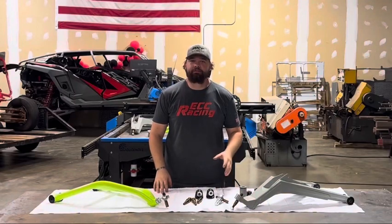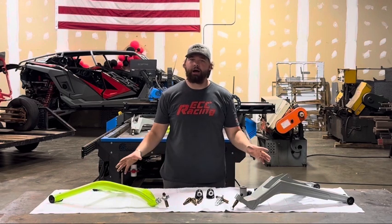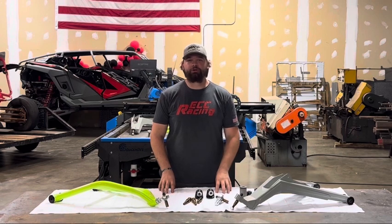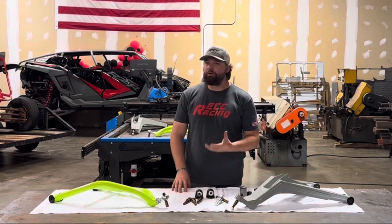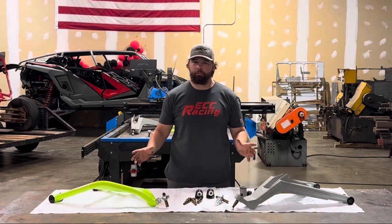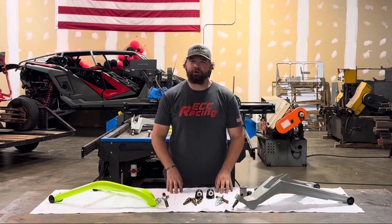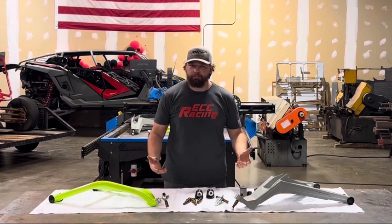What's going on guys? Zach here from ECC. I've been getting a lot of questions lately about our new Pro-R and Turbo-R high clearance A-arm kit and just wanted to do a video real quick to show you what you get with the arms, talk a little bit about the arm's construction, and then why we think it's worth the money and worth the upgrade. I'll make this short and sweet — just going to run through the down and dirty on the arms, kind of what you're getting that you don't see on the website or really hear from anybody else.